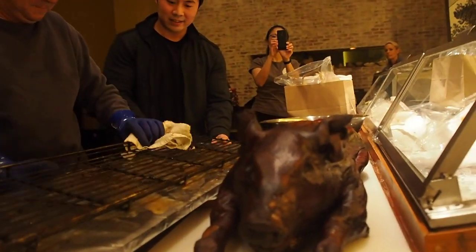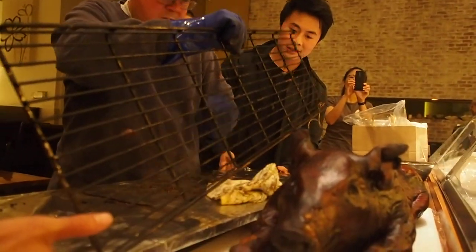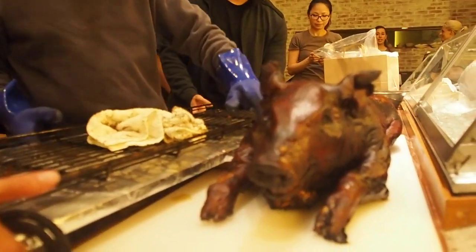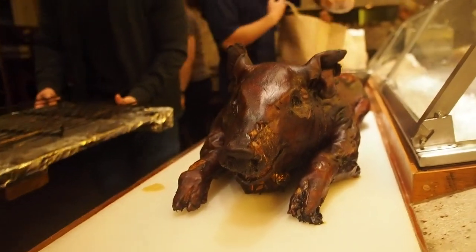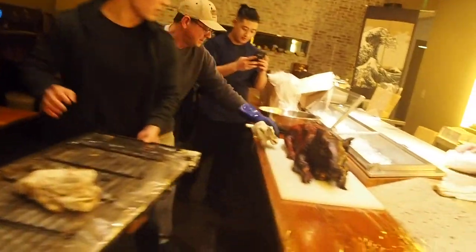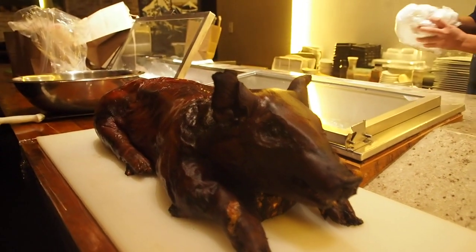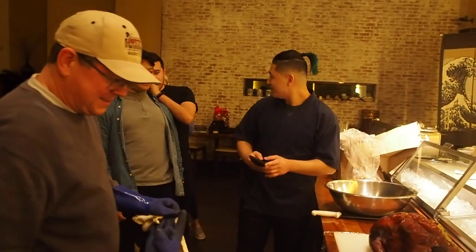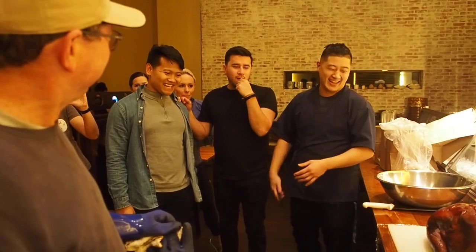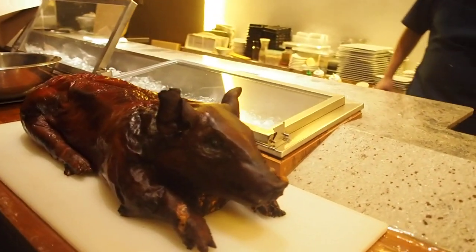I want to make a mess! Oh my gosh, I want to make a mess. Hey Dale, did you catch this yourself? No, I couldn't run fast enough. I feel so sad — I feel so bad for the poor guy. He looks delicious, but I feel bad.